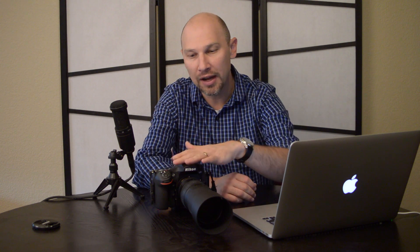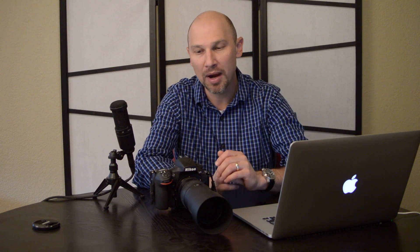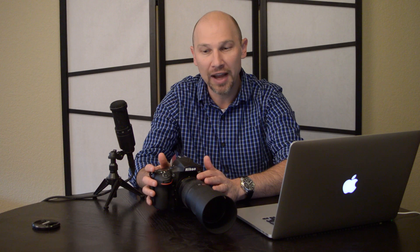When I moved up to the D4 and now also having a D800, the crop modes become much more feasible because you get that much more resolution. Before I talk about that, let's talk about some of the reasons why you might consider using a different crop mode in your camera if it has that feature.